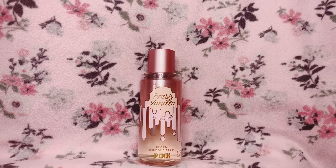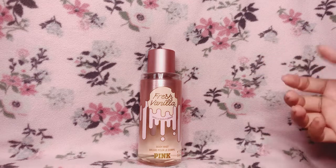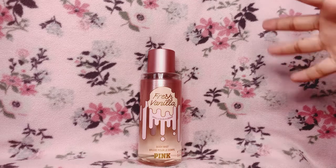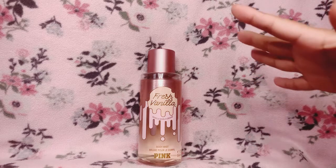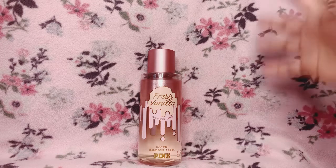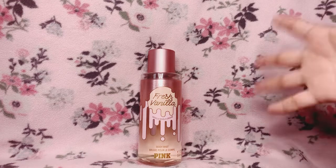When that vanilla scent deepens a bit, I also get a sweetness with it — but it's not a very gourmand sweetness. The sweetness is very balanced with the vanilla note and the floral note. To me it smells pretty — this is a very pretty vanilla floral scent.